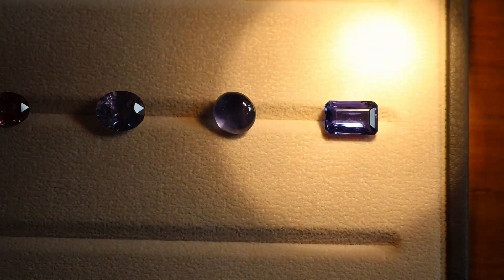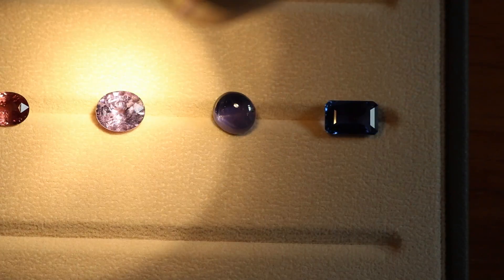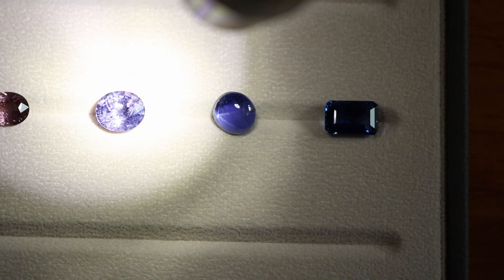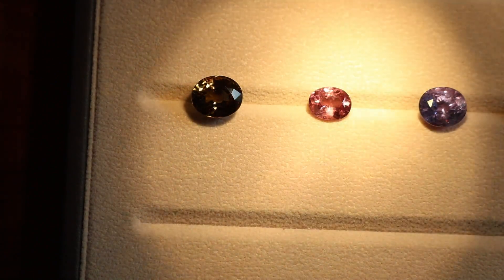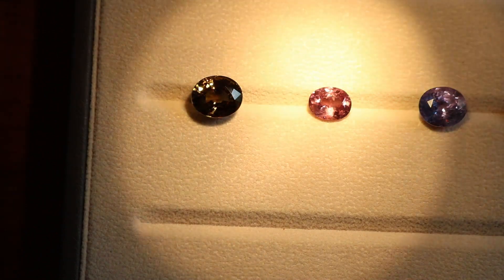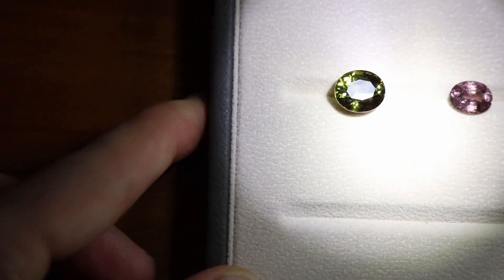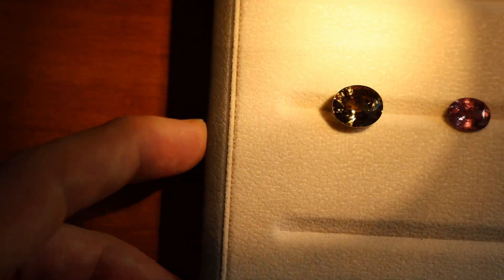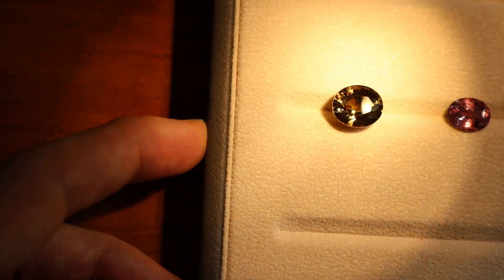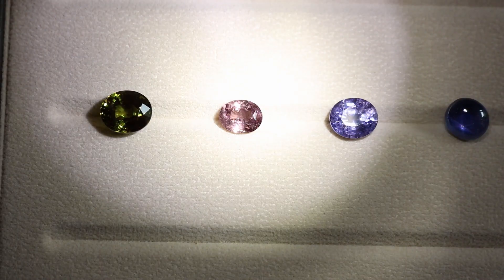Now let me show you what it looks like in white light. We have purple and blue. We've got purple, then blue. A strong red component in there. Violet. We've got a color change garnet right here that also has a very strong orangey red component. And then we switch over into white light. And right here our alexandrite in the white light — you can see that it's quite green. When we go to incandescent light, it takes on a much more golden appearance. Green. Gold. And one more time all the way through just for fun.